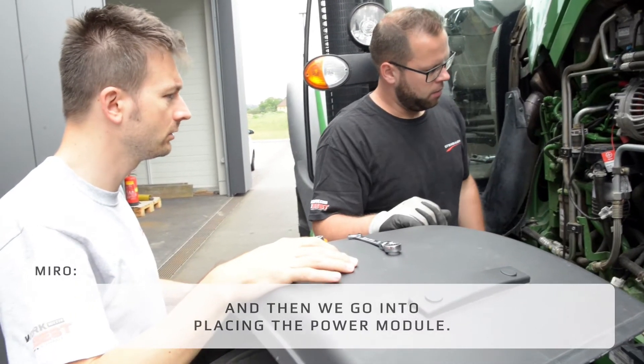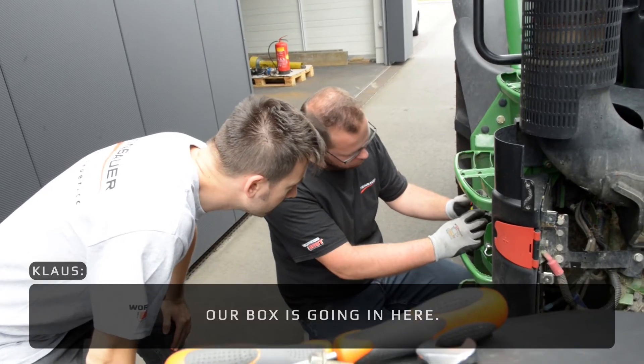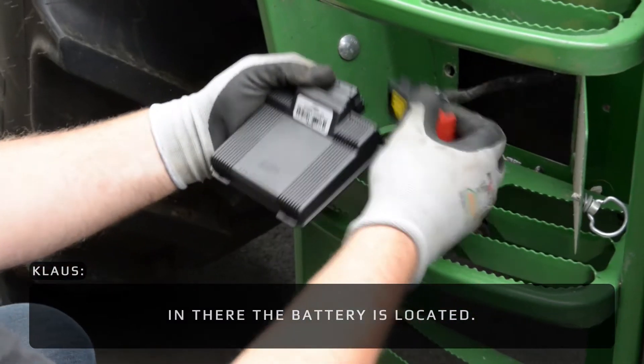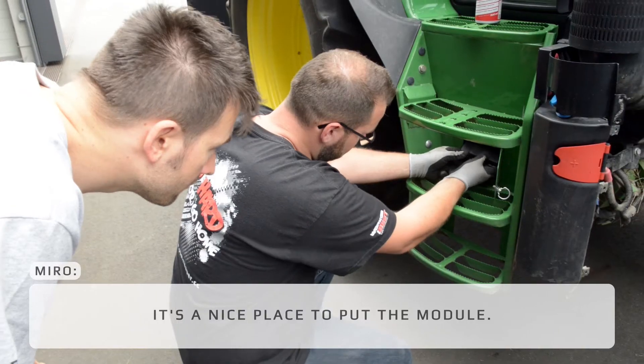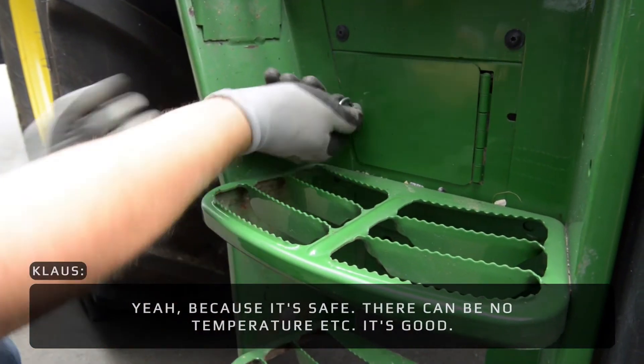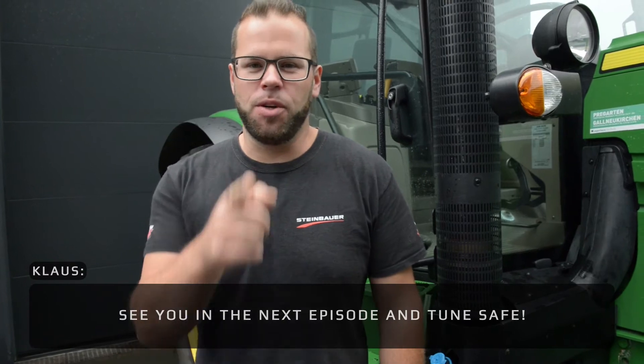Then we go into placing the power module. Our box is going in here where the battery is located — it's a nice place to put the module, safe and within temperature tolerance. See you in the next episode and tune safe.